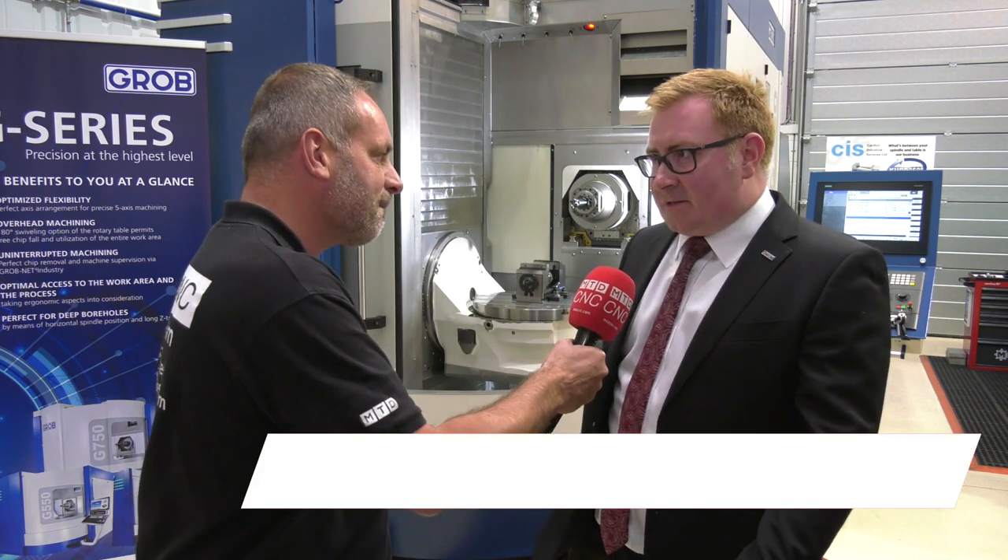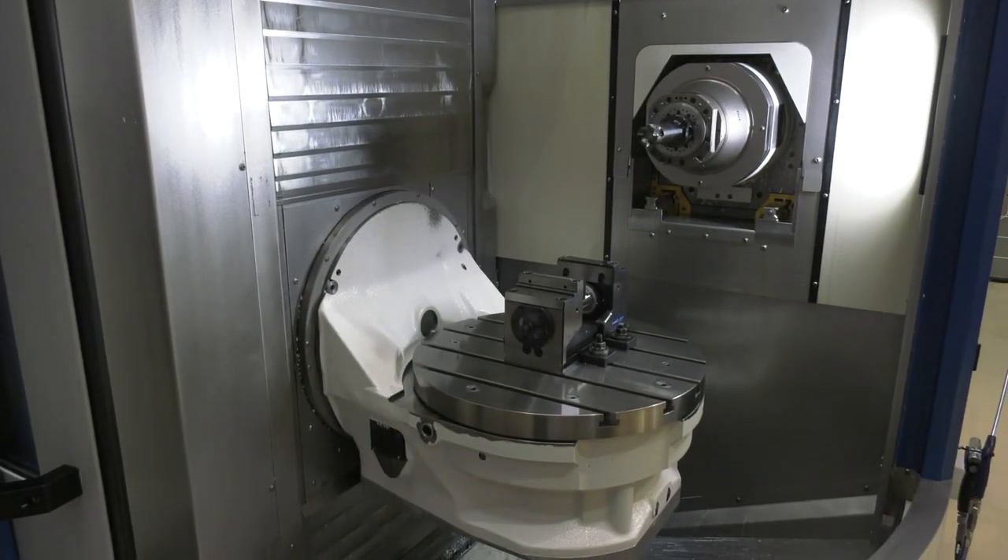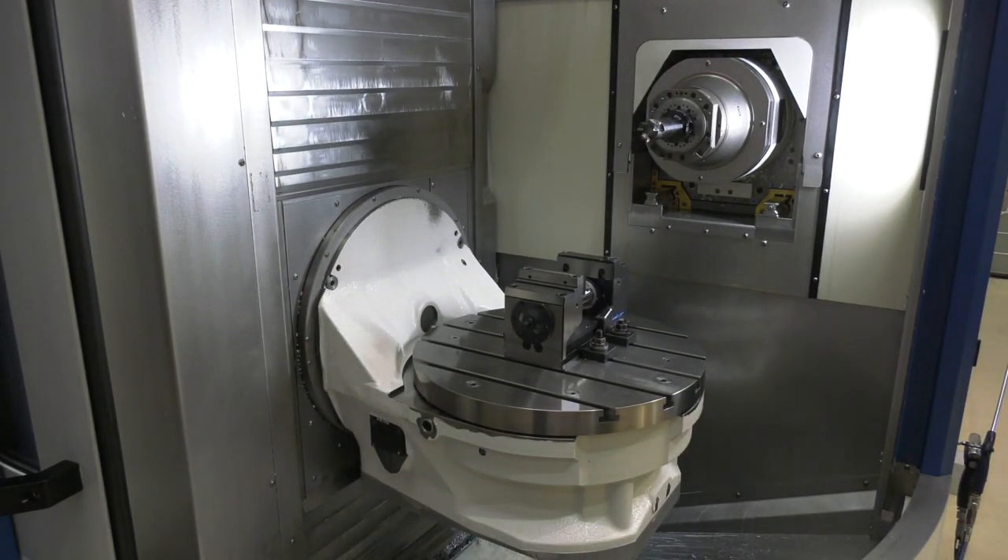We don't get these machines very often. It's an ex-demonstration machine in the UK, available on a short delivery at a cracking price. And when you look at the configuration of a Grobb machine, what makes it truly different in the market?